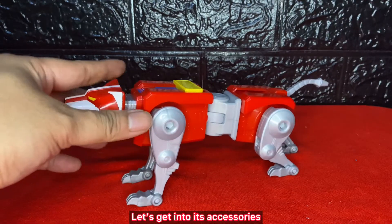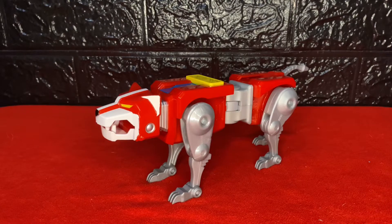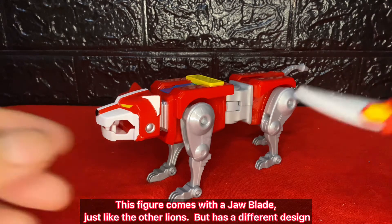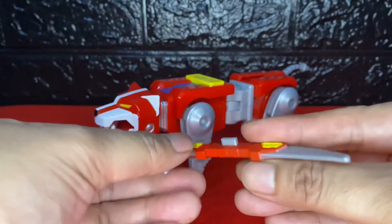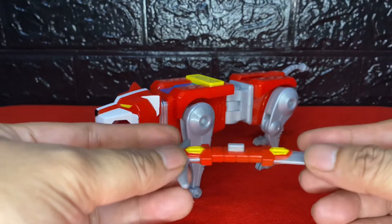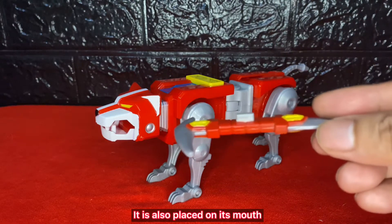Let's get into its accessories. This figure comes with a jaw blade, just like the other lions, but has a different design. It is also placed on its mouth.